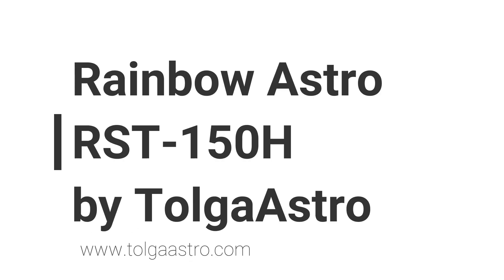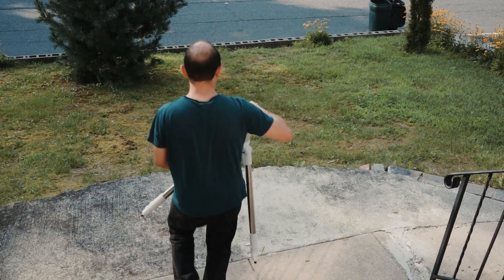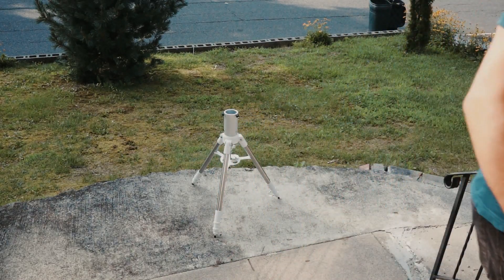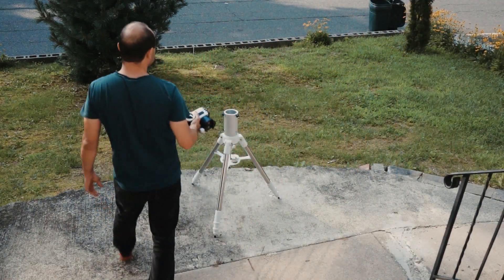Today we're looking at the Rainbow Astro RST 150H. This is an extremely portable mount. It weighs about 10 pounds and can carry 30 to 15 kilograms — to be more accurate.